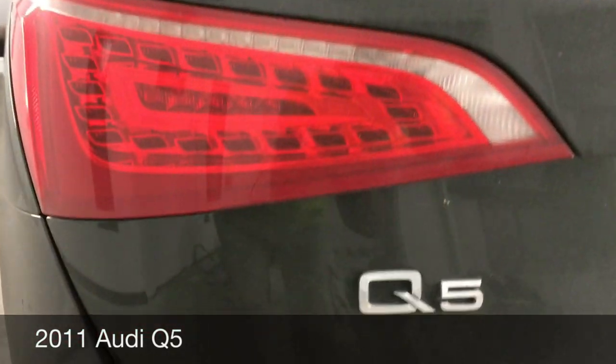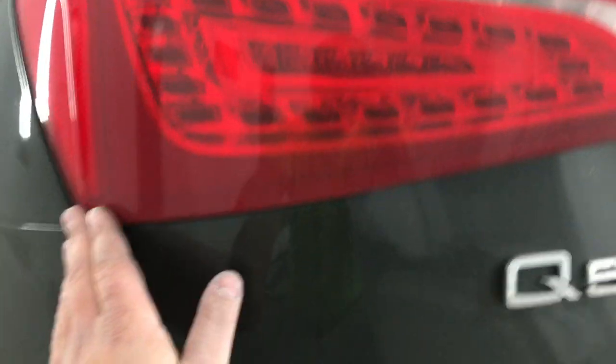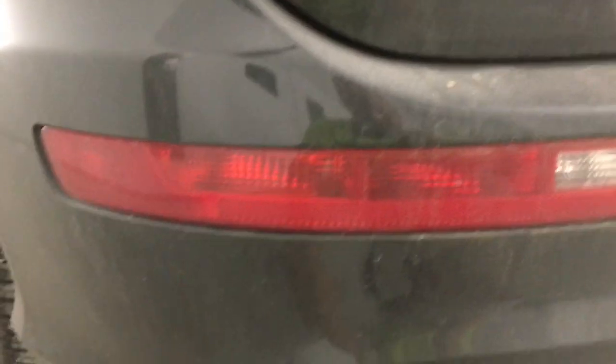The vehicle I will be performing this on is a 2011 Audi Q5. As you can see here, here's the taillight, and right below it we actually have a light in the bumper, and we're going to do that as well.